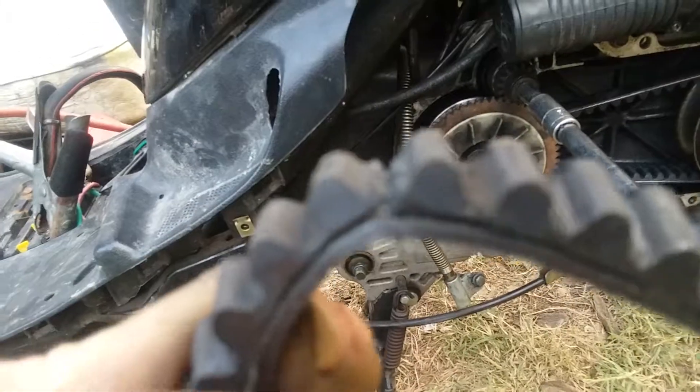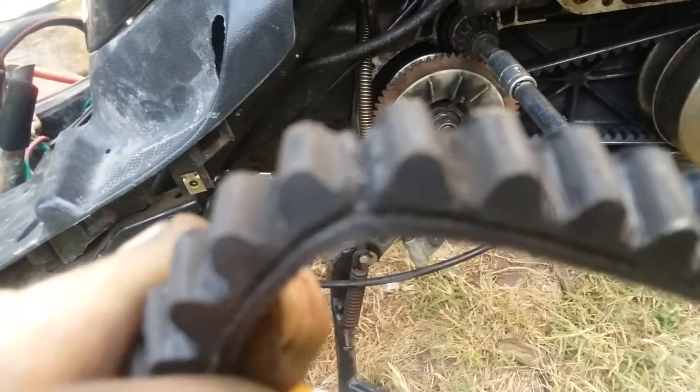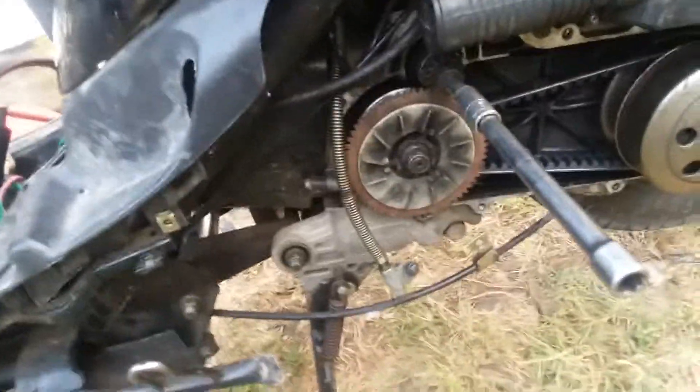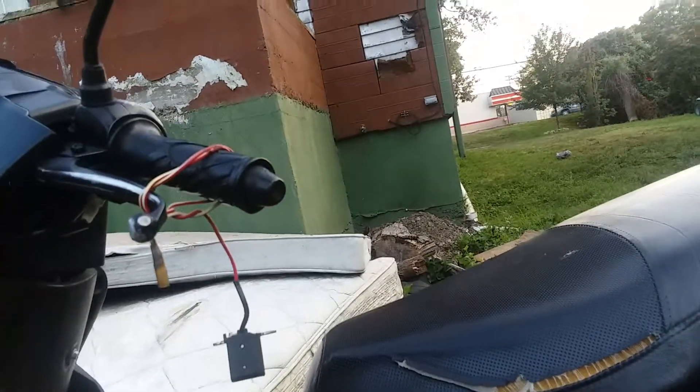The old belt — I don't know if you can see this — would have left me stranded. It was done. Okay, so here's how you get it going: strap the brake lever up so you can put your hand on it.